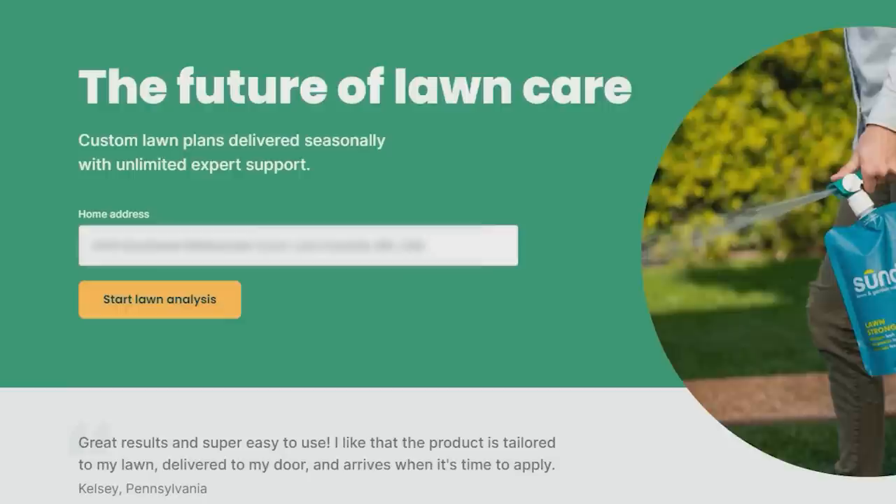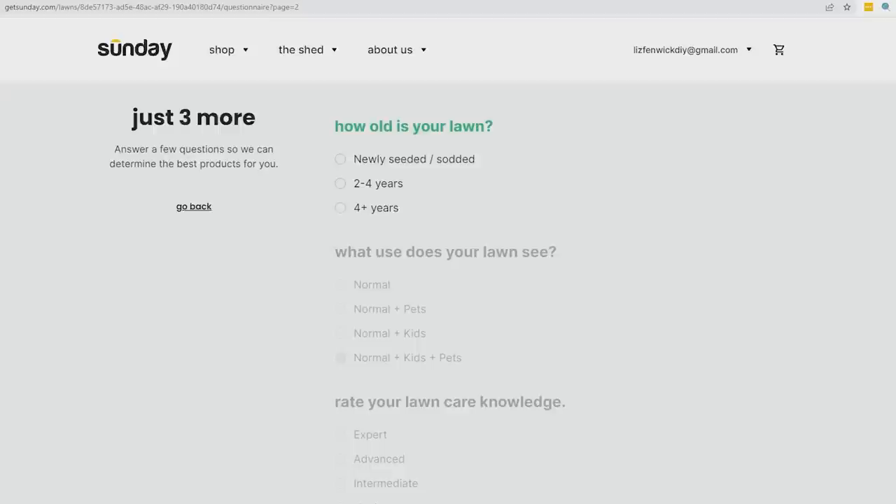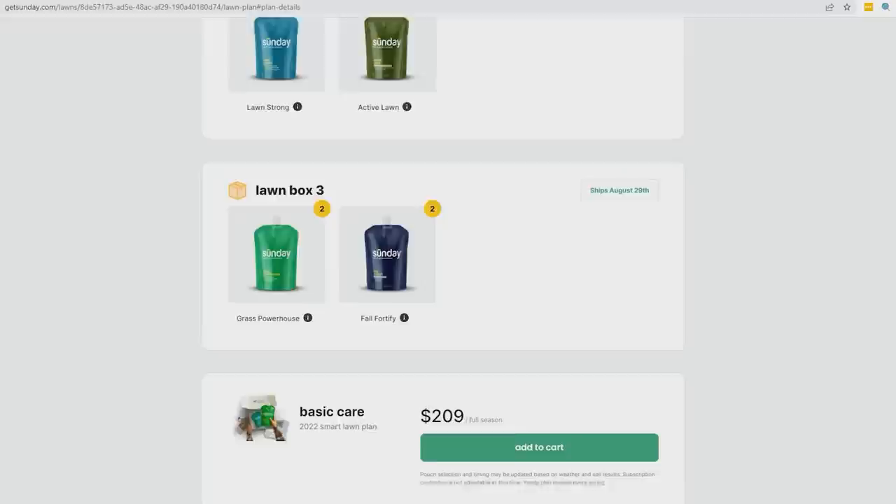If you don't know anything about taking care of your lawn — kind of like me, I'm definitely a novice — Sunday makes it really easy. It only takes five steps. Step one, you're going to type in your address on their website. From there, step two is a customized plan for your lawn with all of the nutrients and ingredients you need to grow a healthy lawn. Step three, everything is going to be shipped directly to my doorstep.